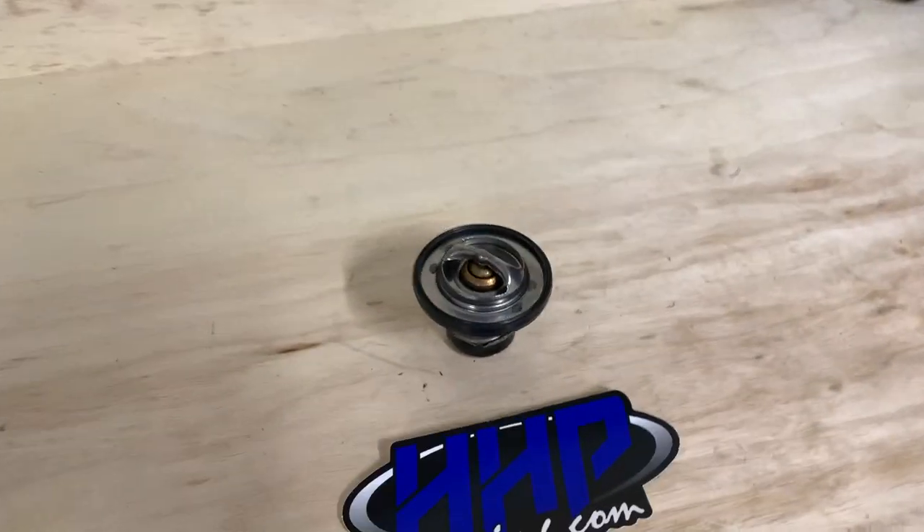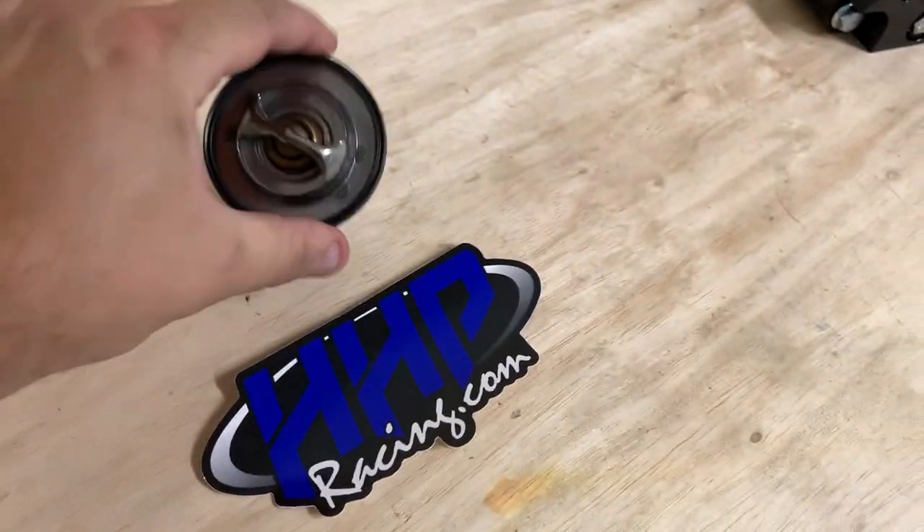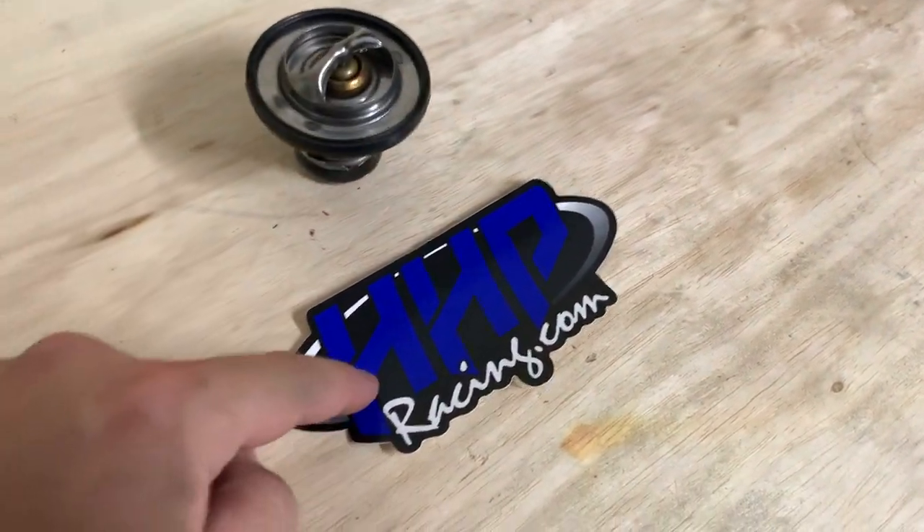What's up folks? Back in the garage today. Project Stormtrooper, Knight's Garage. We're doing a 180 degree thermostat from HHP.